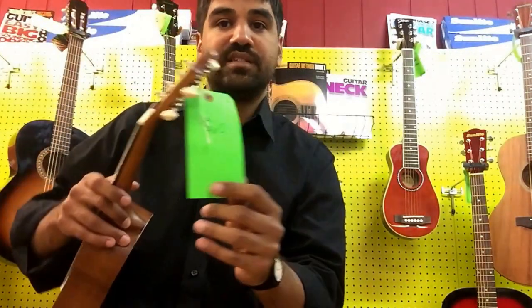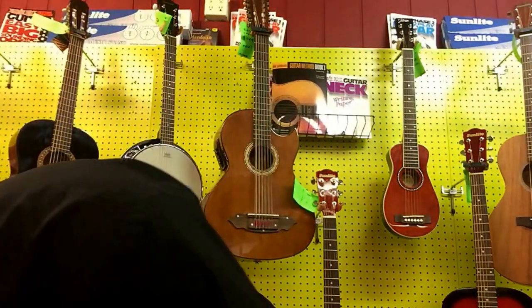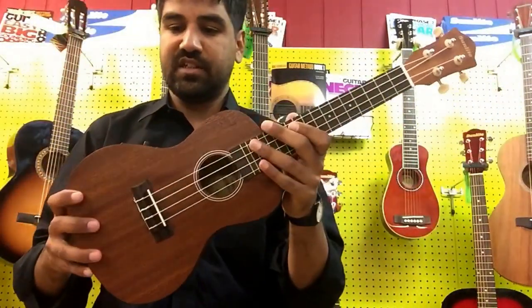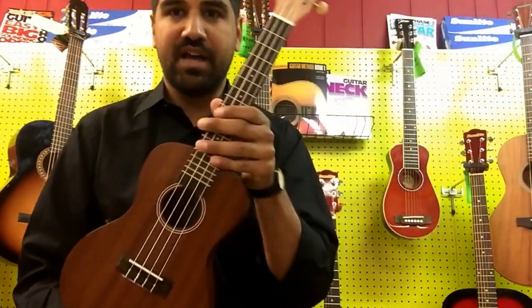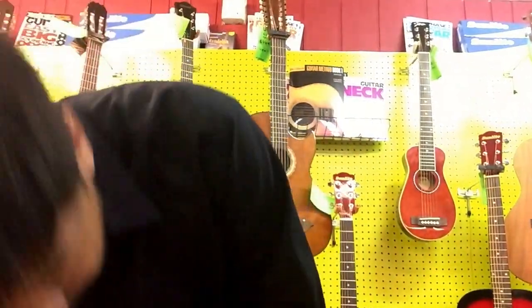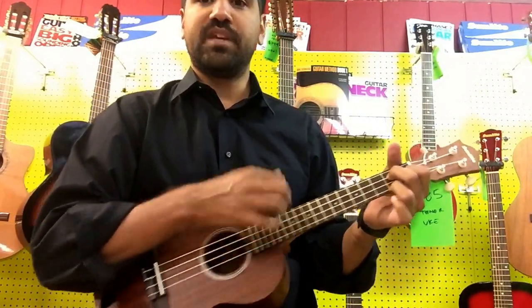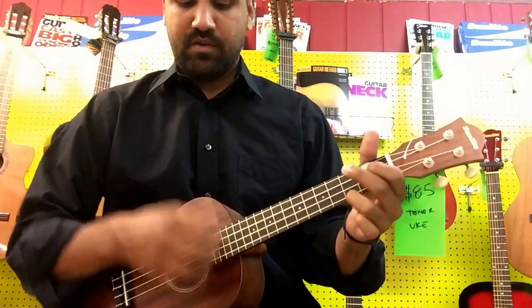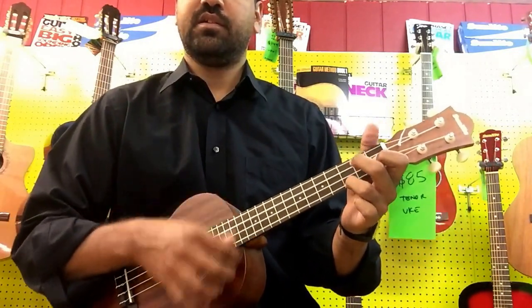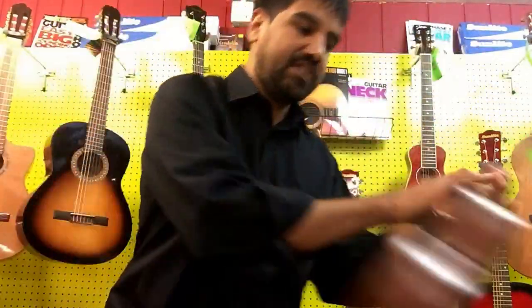The soprano is $60 without a tuner built in. The acoustic electric concert, I think, is $125. Next up, tenor ukulele. A little more volume from the tenor because it's a bigger body, which is going to ring a little louder. That whole body is going to be vibrating when we play. And that tenor is $85.